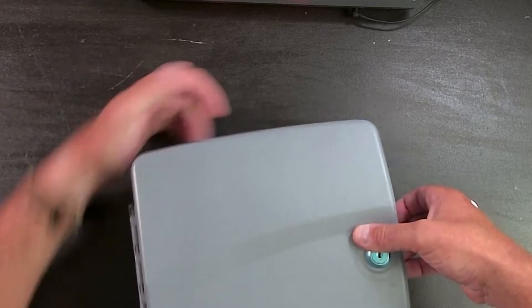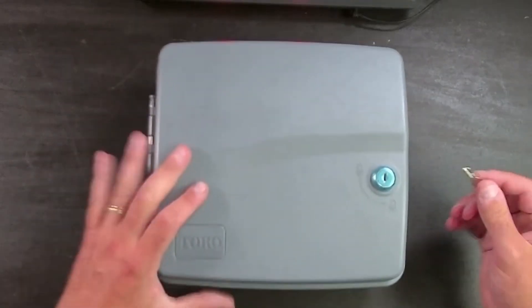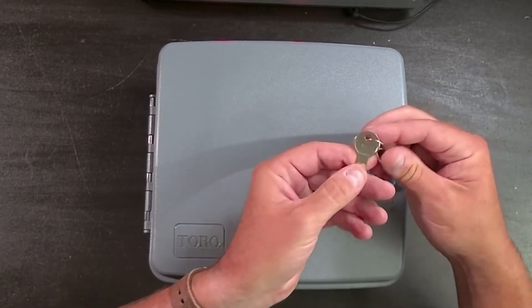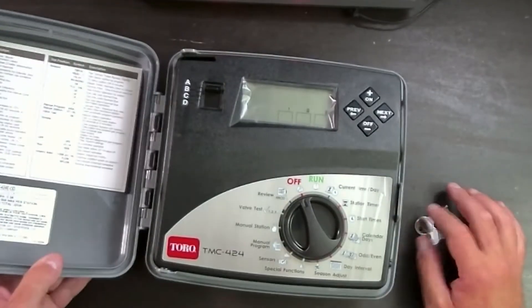Let's see if this thing comes locked out of the box — it definitely does. Let's use the key. What kind of key does this use? 1382. So don't be confused if your Rainbird or your Hunter key won't work with this Toro TMC 424.